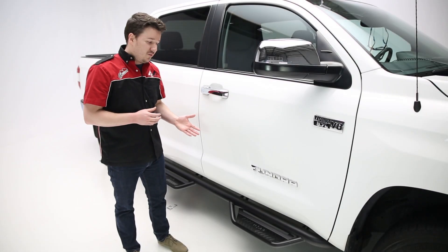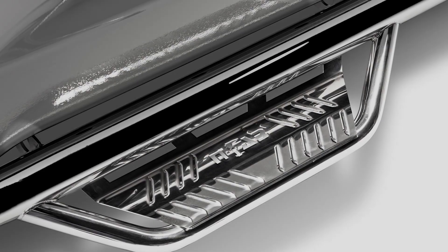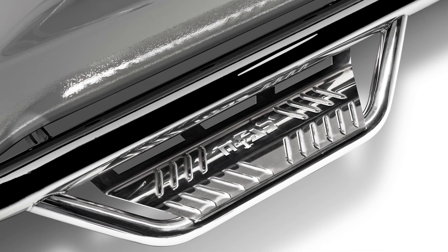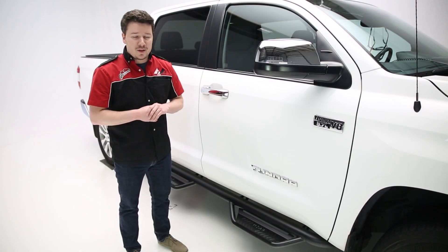It comes in two finishes. You have the Podium LG, which is the textured black here. You also have the Podium SS, which gives you that polished stainless steel. Both of these are over stainless steel, and that stainless steel is going to give you corrosion resistance in all environments.